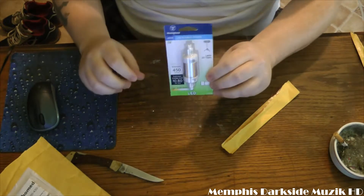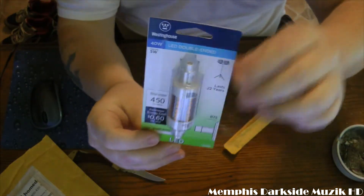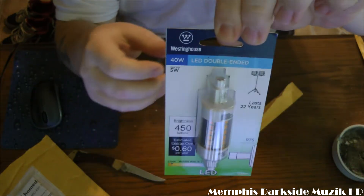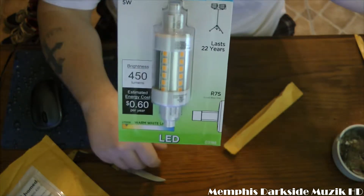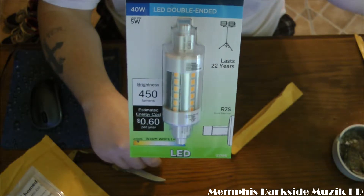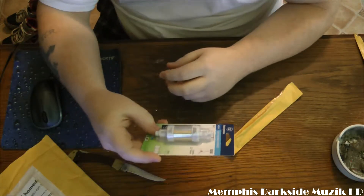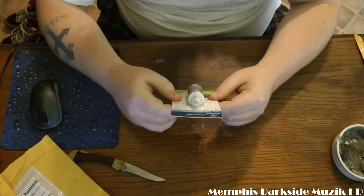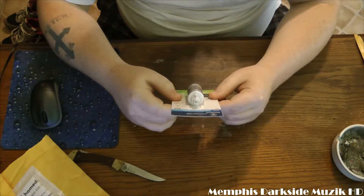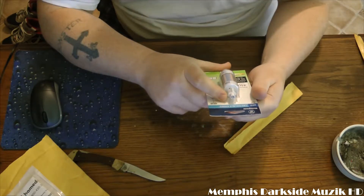All right, so here we have the Weston House light. I got this off of Home Depot's website. It's by Weston House, as you can clearly see. I'm going to be replacing a halogen bulb — it damaged the socket. This right here is the Weston House 40-watt LED double-ended bulb.